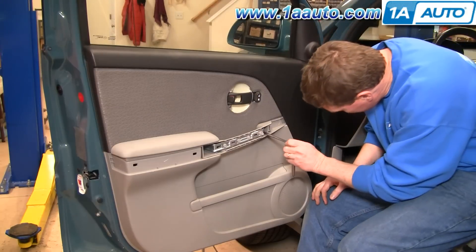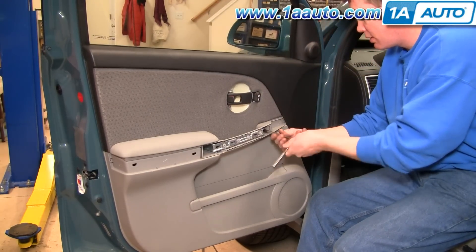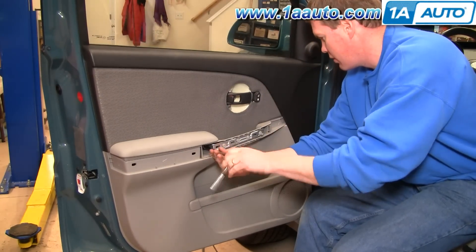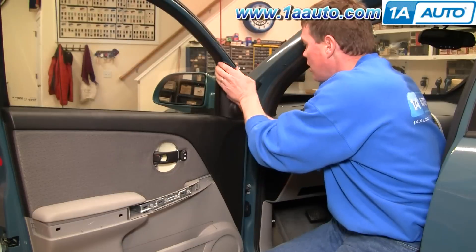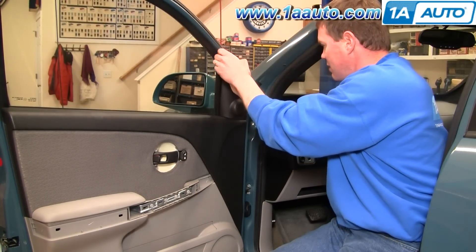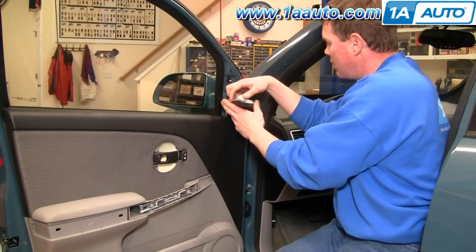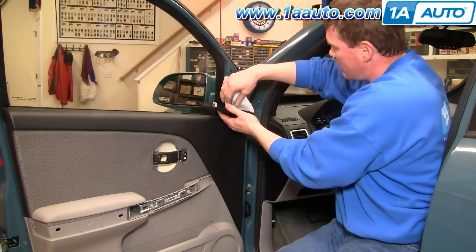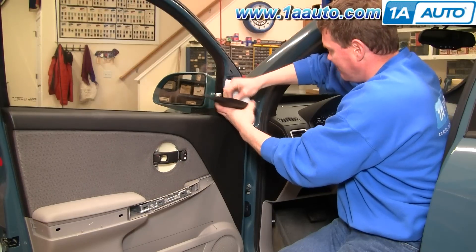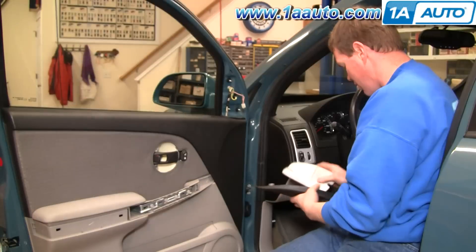Right inside here, there's two 10 millimeter bolts. Remove those. Right up here, if you get your finger underneath or use a screwdriver, pull out on this panel. Then it connects to a little speaker. You just pull that connection apart and take that down.